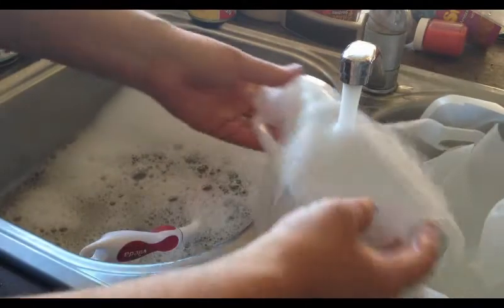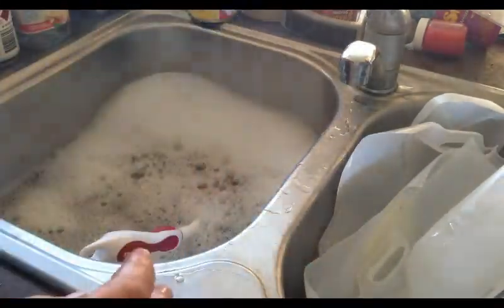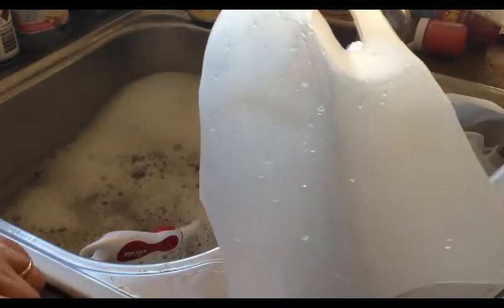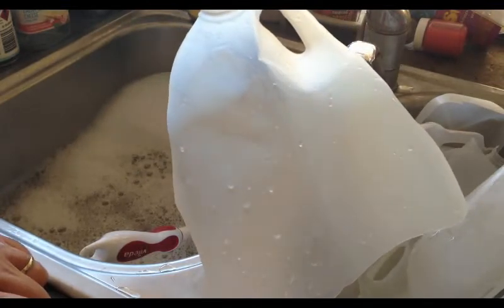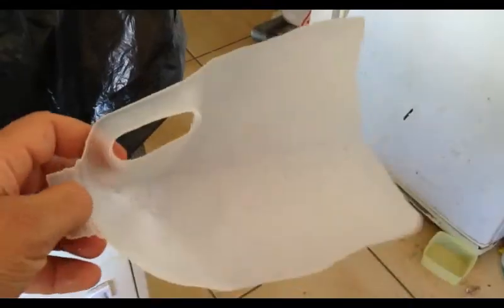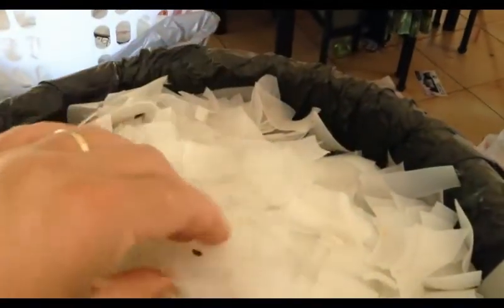Give it a rinse. All you need to do now is cut this up and then you can put it into your plastic pile. Once you cut the milk bottle up into bits, you can add it to your pile of already-processed milk bottle material.